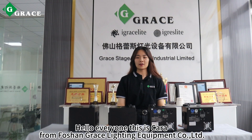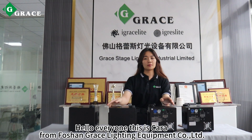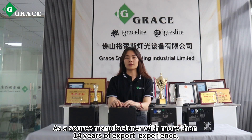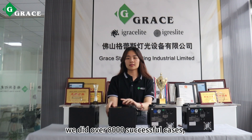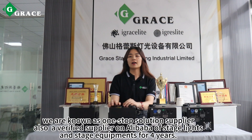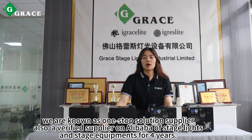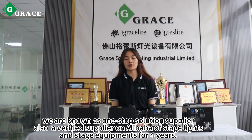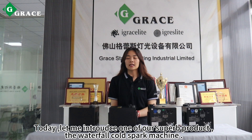Hello everyone, this is Carol from Vossangre's Lighting Equipment Corporation Limited. As a source manufacturer with more than 40 years of experience, we did over 8000 successful cases. We are known as a one-stop solution supplier, also a verified supplier on Alibaba of stage lights and stage equipment for four years.